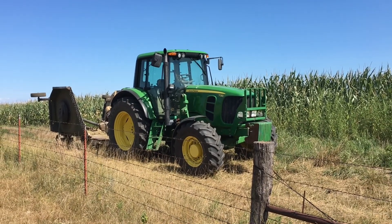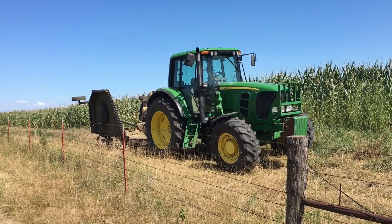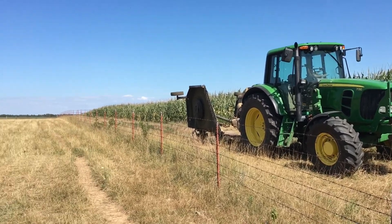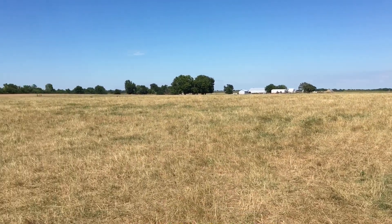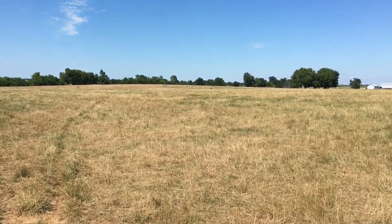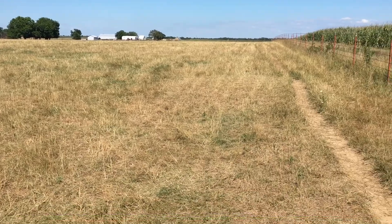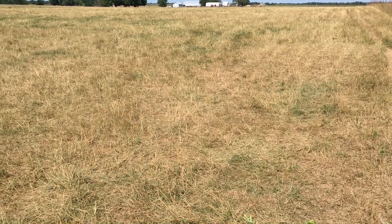We're out doing some brush hogging, mowed some road ditches, and we're going to go mow a little bit of pasture to try and clean up some trees and brush that's been coming up. I mowed this yesterday and as you can probably tell on camera, it's dry - it's burning up pretty bad.